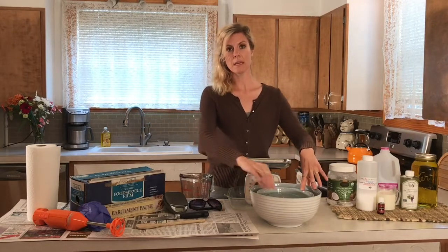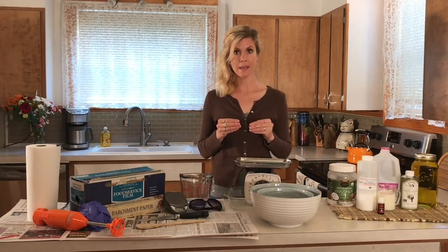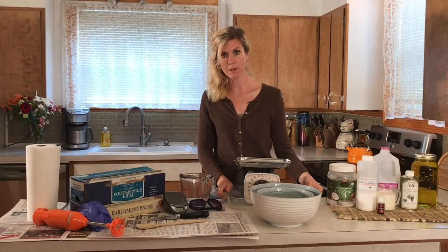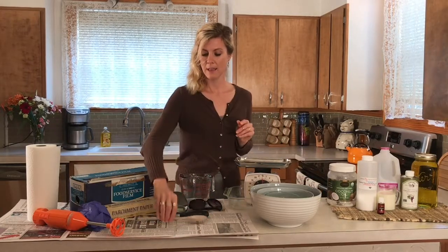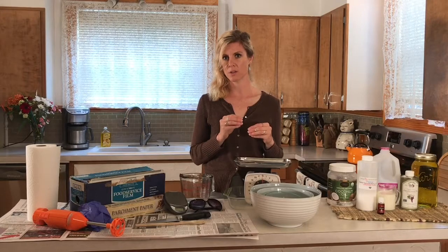Over here you have your supplies. You'll need a large, medium, and small bowl. Something very important: do not use aluminum when working with lye — it will react to it, so stick with glass or plastic. You have a glass pan where we'll dump the soap to harden, a wooden spoon (again, not aluminum), a large kitchen knife, and a digital scale. If you don't have a digital scale you can use an analog one — you just have to be a little more precise since the measurements are small, but it is possible.